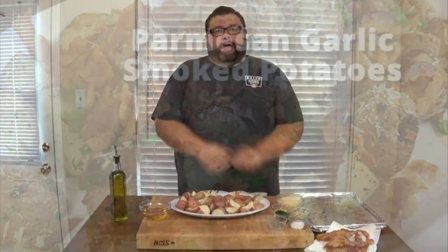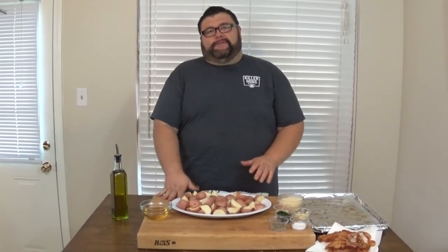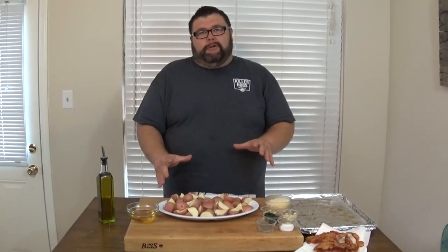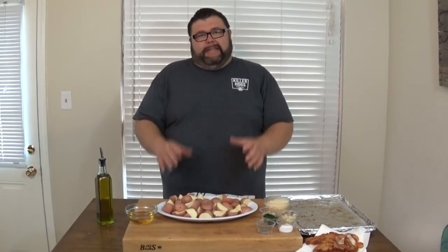Welcome back to How to Barbecue Right. Today I want to share my take on Parmesan garlic roasted potatoes. You can do this dish inside the oven, but if you fire that grill up and get these potatoes out on the smoker, a little bit of smoke is going to add a whole other level of flavor to the outside of those potatoes — plus you cook it outside, which is always fun.